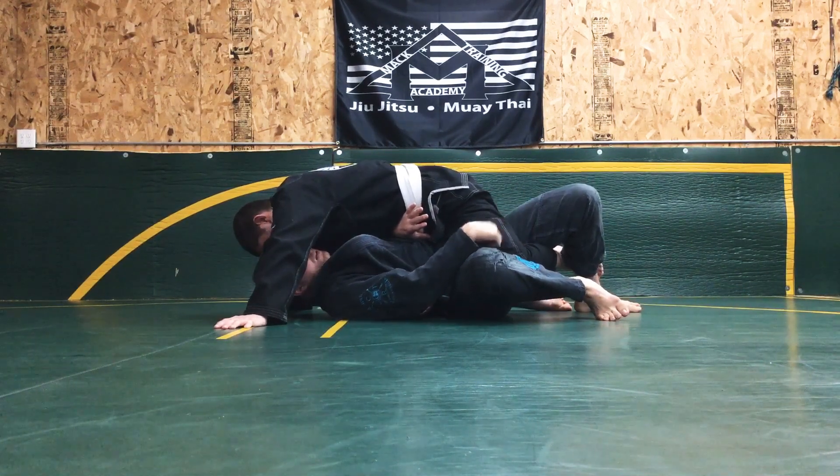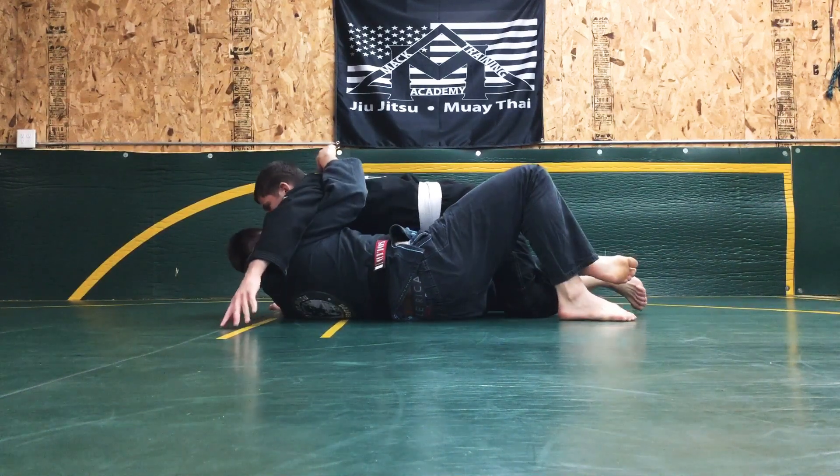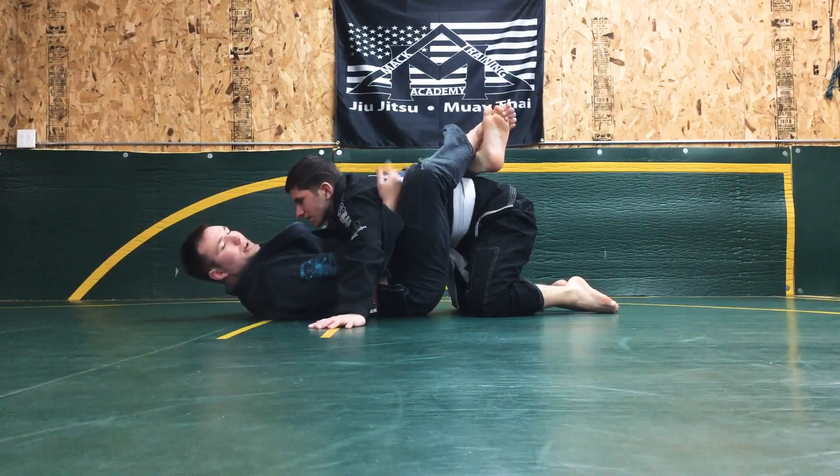From here I'm gonna hip in once I'm past the knee with my elbow high. From there I'll post the other knee, slide my knee again, hip in, leg and knee towards the sky, closing my guard.